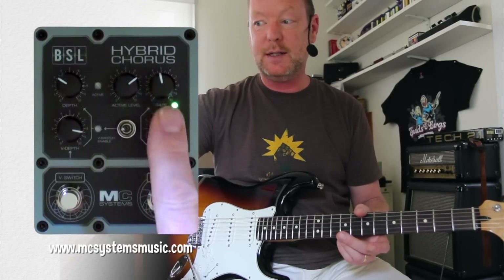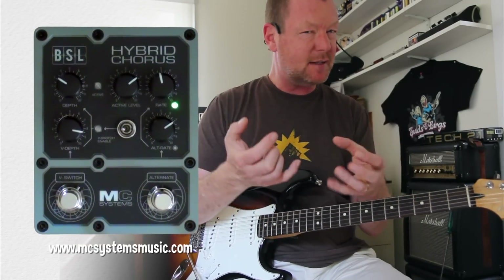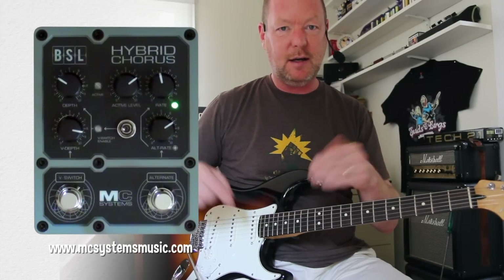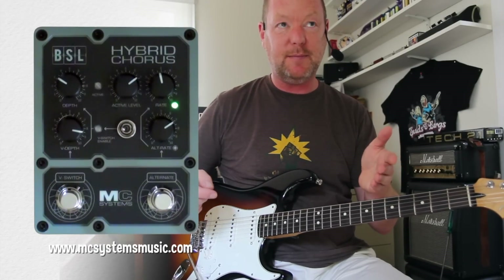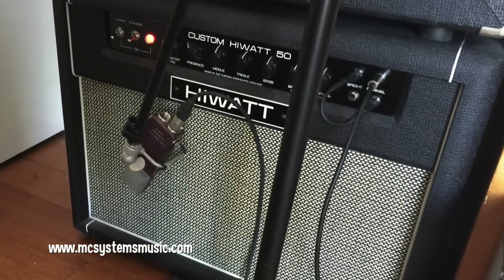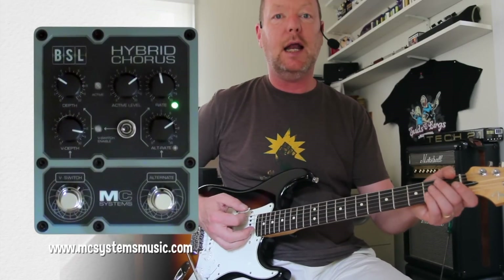You've got an alternative rate switch as well, so that makes this fairly dark-sounding chorus very versatile. This is a Mexican Strat. It's got some Smitty Custom 59 pickups in it, and I'm running through to a Hiwatt Custom 50 combo amp, which I love a lot. The clean channel is like this.